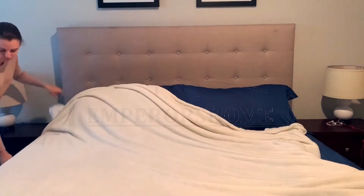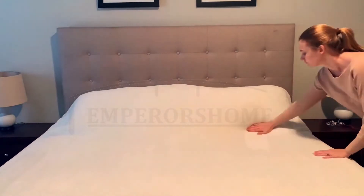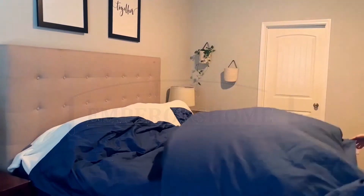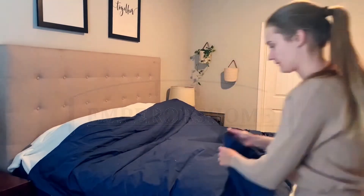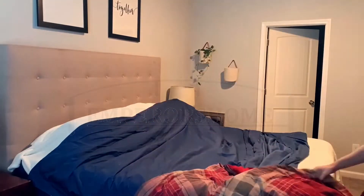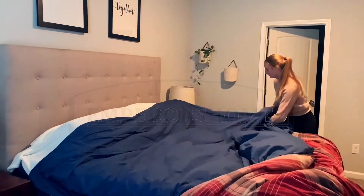I picked up this white fuzzy blanket from Target and I'm just going to put this under the comforter. I'm actually going to use our red comforter inside the duvet cover because I don't have a duvet insert, and it's still very cold here — about 20 to 30 degrees every day. Our red comforter is our warmest, so I'm going to slip it inside the duvet cover and hope for the best.